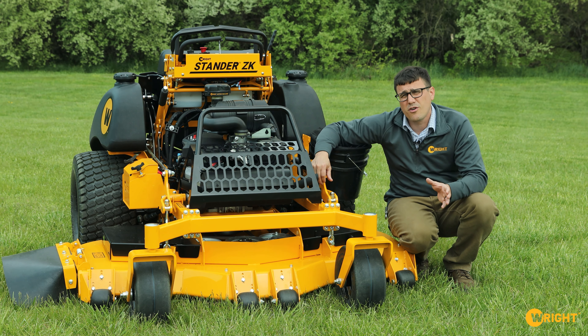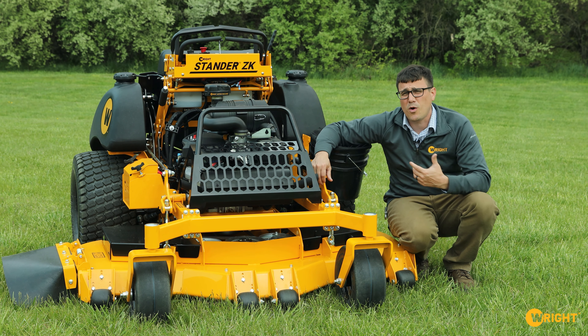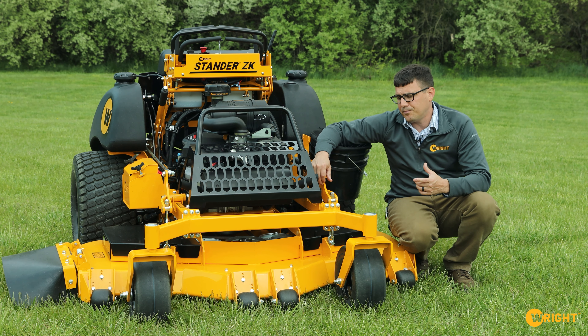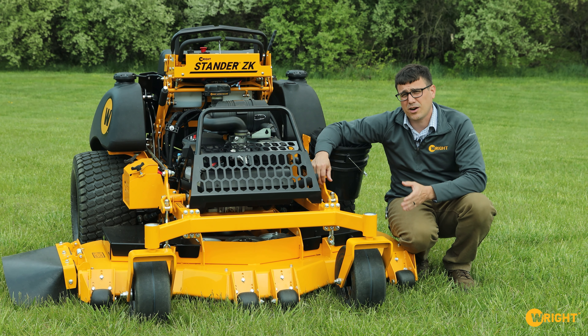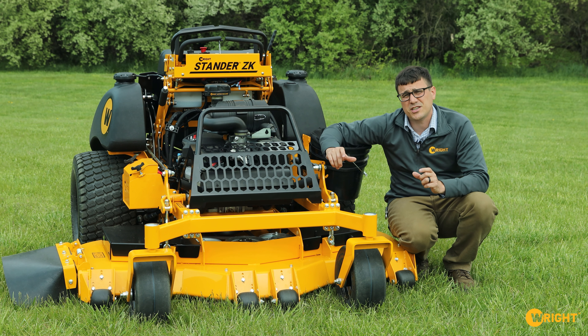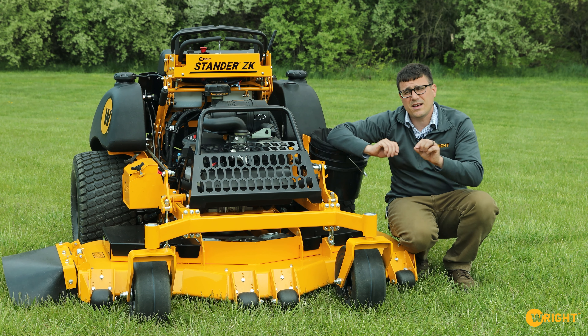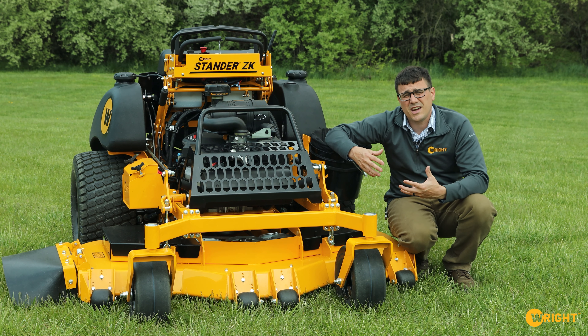Our approach to continuous improvement with our mowers is that progress is made through constantly changing many small things. The Gen 2 ZK when they first came out and the current ones in inventory — the current Gen 2s are actually much closer to Gen 3 than the first ones. But sometimes we find there are changes that can't be done individually; they have to be done together at the same time. When we make those kinds of changes, we call it the next gen level.